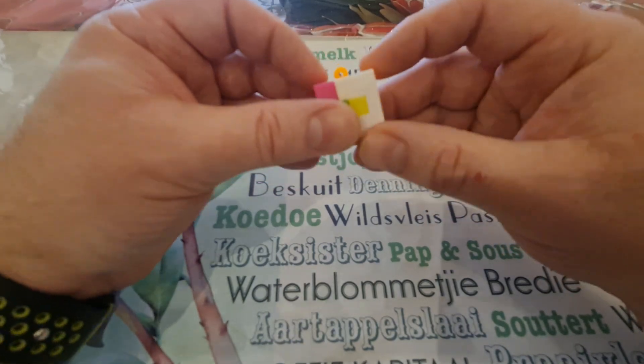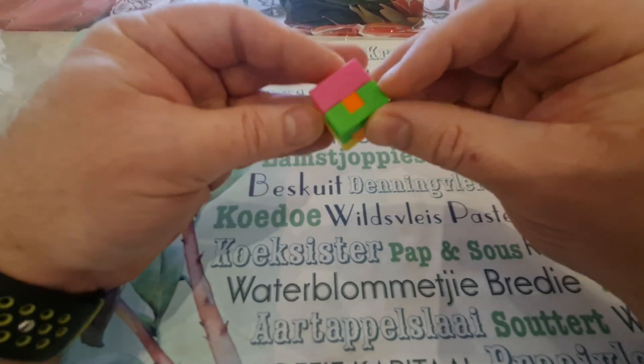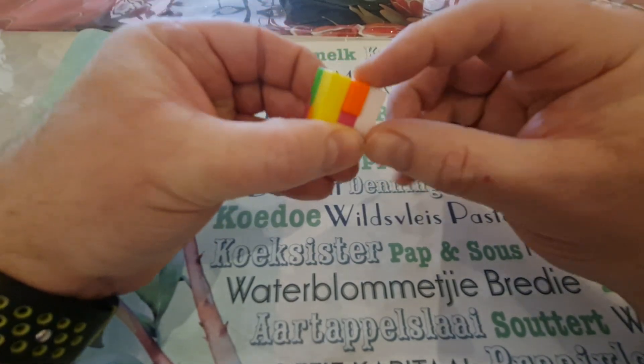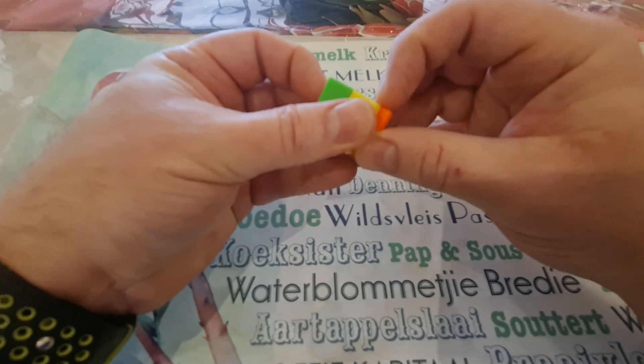So the first piece that you remove is — I'm going to call this gold and that orange — it's this gold piece over here.